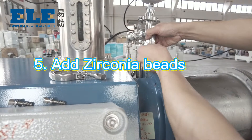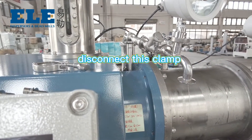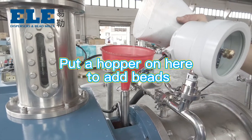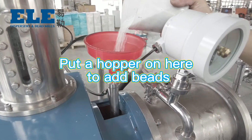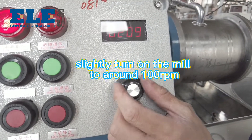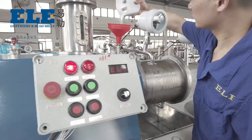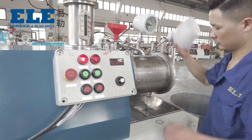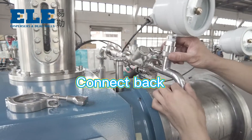Five, add zirconia beads. Disconnect this clamp and put a hopper on here to add beads. Slide the dial on the mill to around 100 RPM and make sure the beads go inside the chamber smoothly. After finishing, connect back.